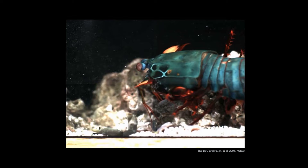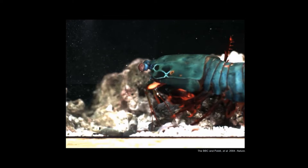Here you'll see the appendage rotate forward and smash the limb off of this crab. This is a high-speed video slowed down so you can actually see the movement, because otherwise we wouldn't be able to see it. This is one of the fastest movements in the animal kingdom. It generates forces that are thousands of times the body weight of the animal, and the accelerations are comparable to a 22 caliber bullet.